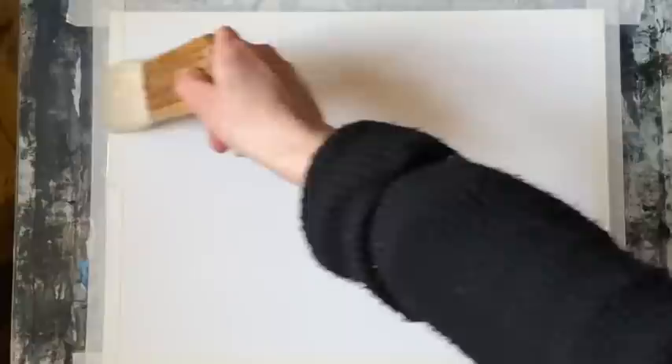I'm using a quarter imperial sheet of Milford 140 pound cold press paper. It's taped to my board and my board's at an angle of about 45 to 60 degrees tilt.